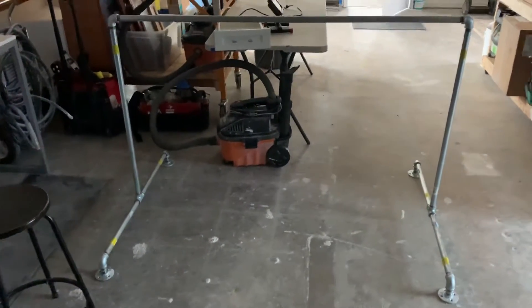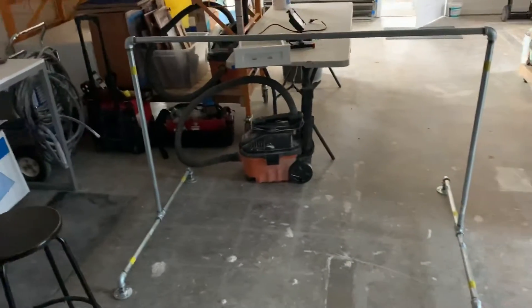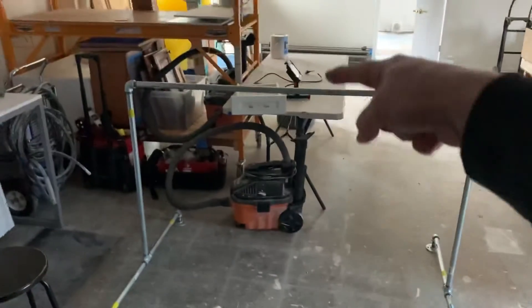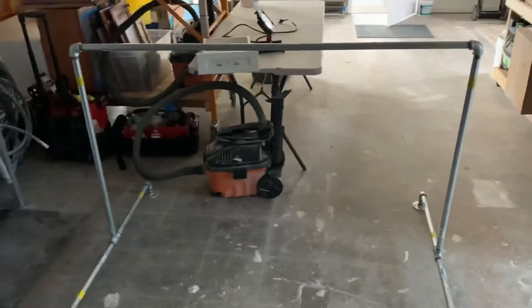Hey, Dave Cook coming at you with a wallpaper tool we came up with. Looks simple enough and the concept seems simple enough, but no one really has anything that you can buy for this. When we're doing commercial paper, even residential paper, a lot of times you're pulling paper across the table and you're just kind of holding it and you put it on the ground. So I didn't want it to go on the ground, so I made this.